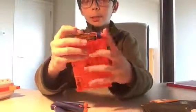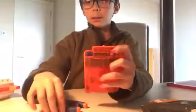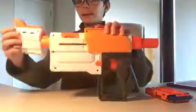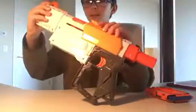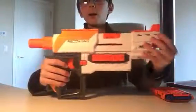Loading is the same as it's always been in the entire Nerf Modulus series. I'm just going to put these in. And this is what the blaster looks like.